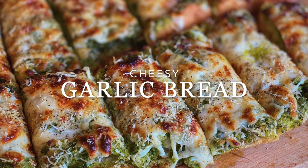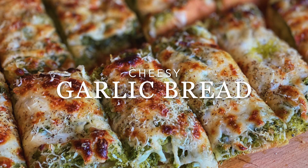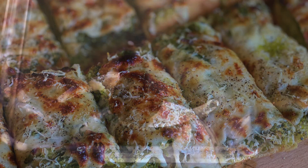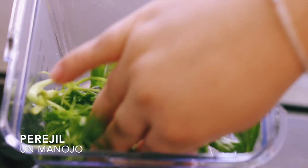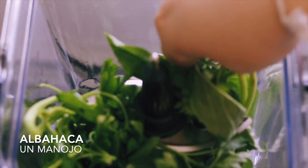Hey guys, and welcome back! Today we're sharing a cheesy garlic bread recipe that is not only delicious but easy to make. To start, add a generous handful of fresh parsley to a blender. Next, add a handful of fresh basil.